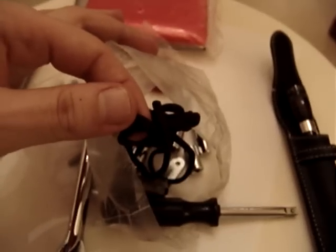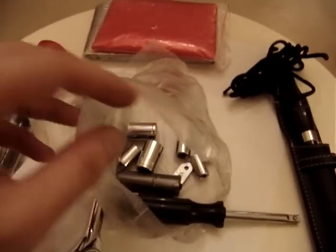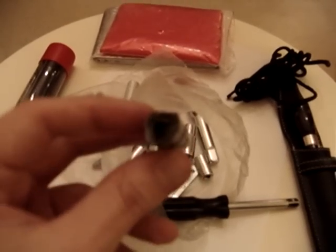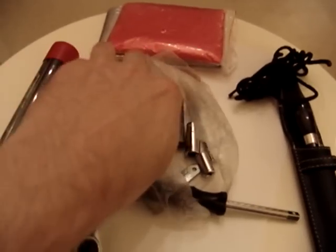I also have some 550 paracord, just for tying anything onto the bike if anything falls off or tying additional luggage. I have some duct tape here, which is very strong stuff, again for securing anything onto the bike if it's coming off.